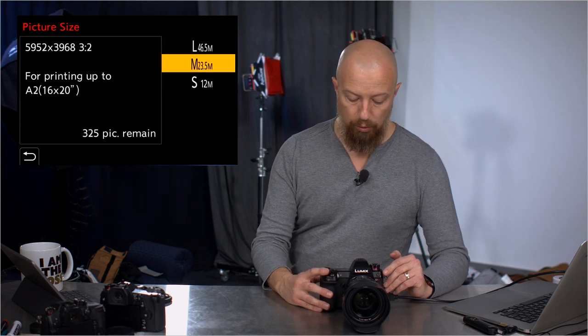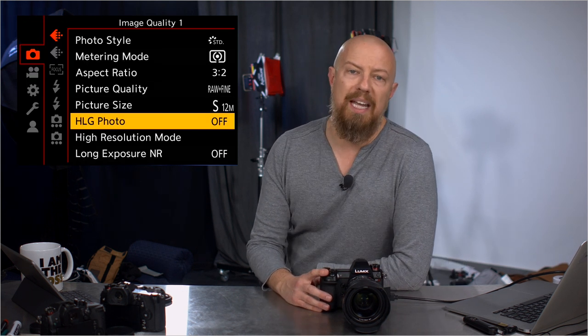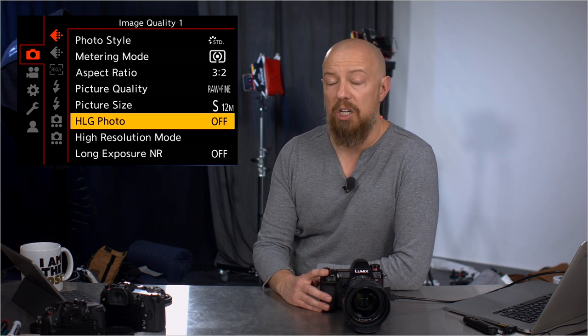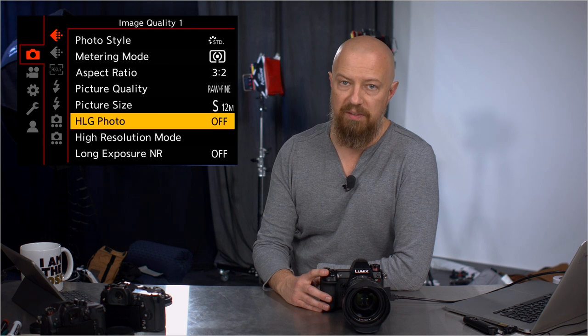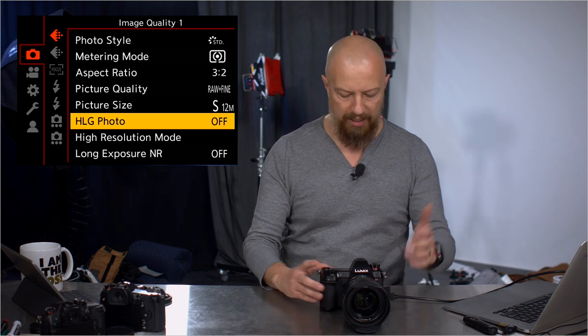Picture size — you can do large, medium, and small, and this applies to the RAWs as well, so you can do smaller files if you don't want the full 46.5 megapixels, which is incidentally the highest resolution mirrorless camera in the world today. HLG Photo is new — that's Hybrid Log Gamma. It is an HDR type of file that gives extended dynamic range, but it does require an HLG-compatible TV to view it, so it's nothing I can show you over YouTube, but it's a cool feature.